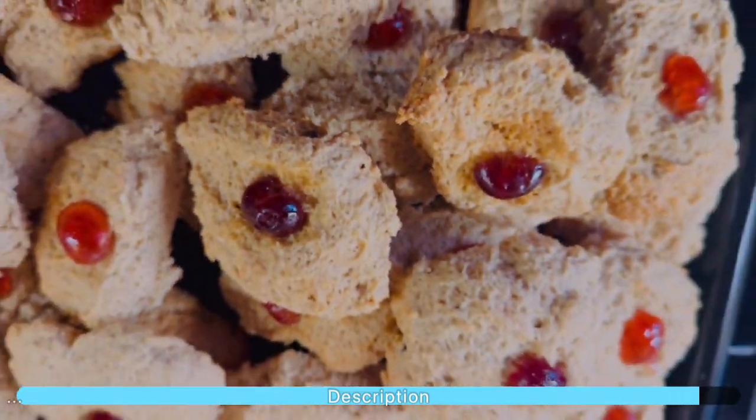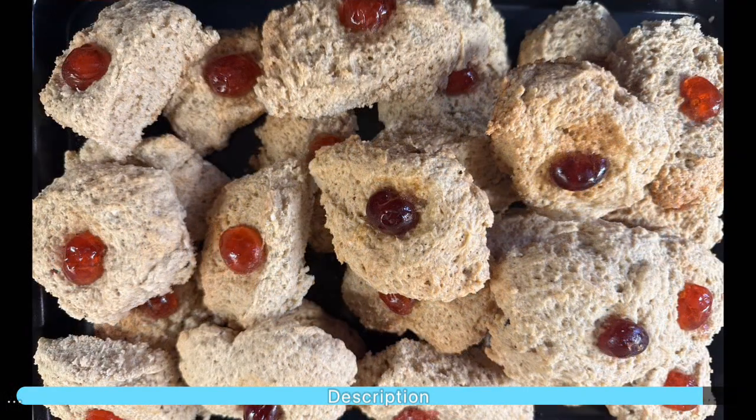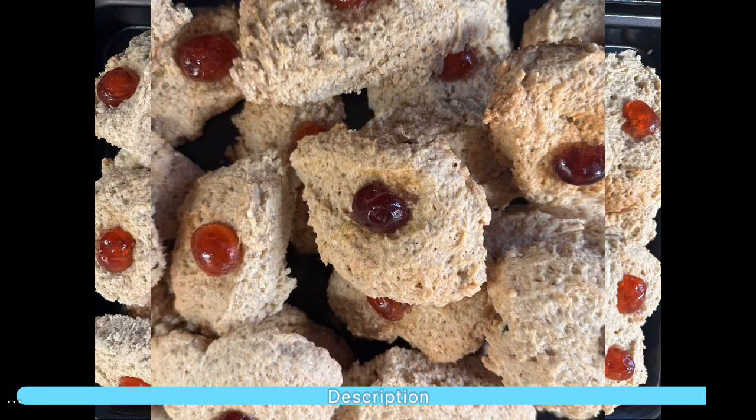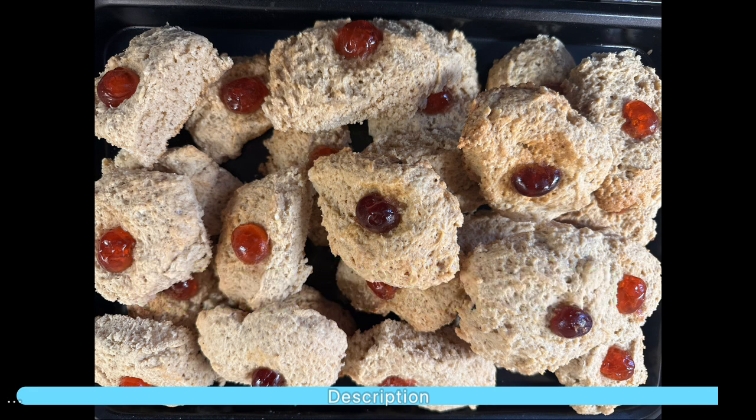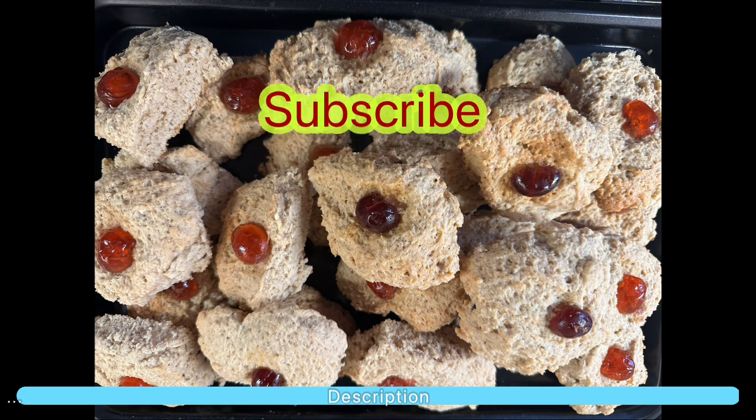Thank you, Auntie Bev, for sharing this recipe with us. I know you will love this recipe — give her a like or share. Voila, look at that — crunchy and delicious! You are watching Journey with Kitania. Remember to like, share, and subscribe. Thanks for watching.